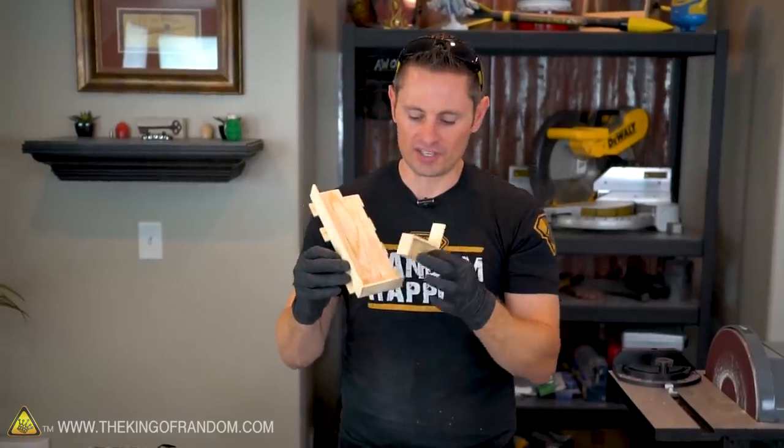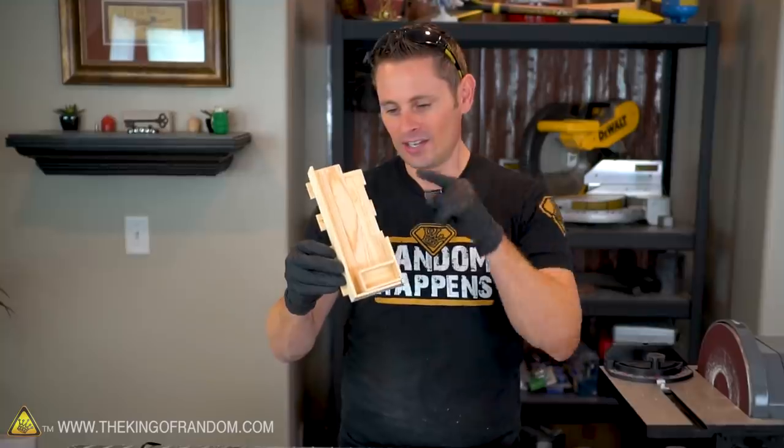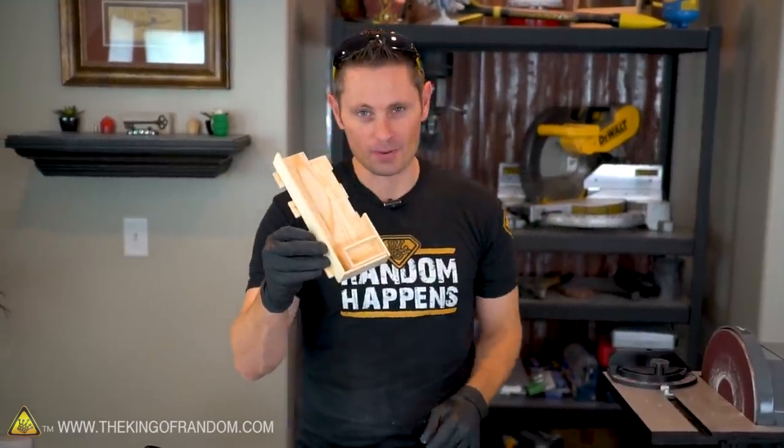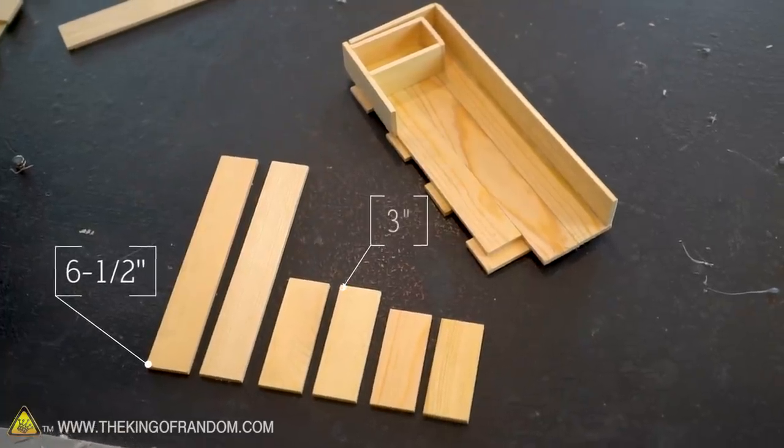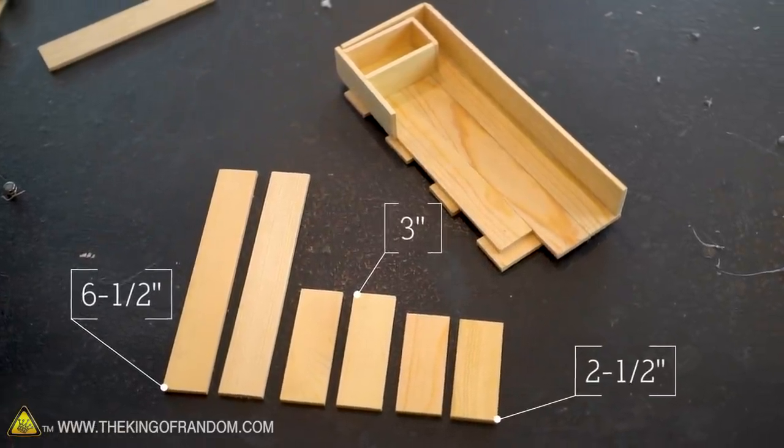Our mini compartment is complete, and when we tuck that into the bottom, the next step is going to be to build the large compartment that goes on top. The larger compartment uses these six-and-a-half-inch sidewalls, a three-inch front and back, and then two-and-a-half-inch pieces underneath for support.